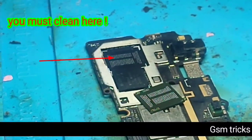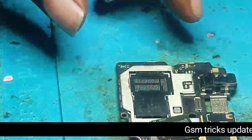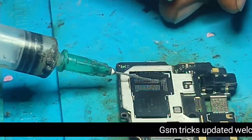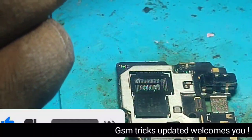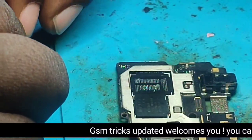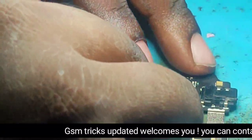You will need to put the motherboard — the eMMC placement area must be cleaned. You will need to put some paste, and then put the eMMC.